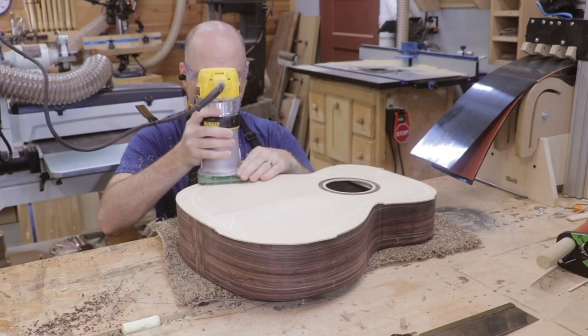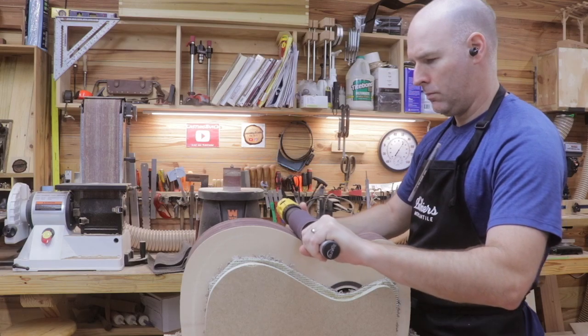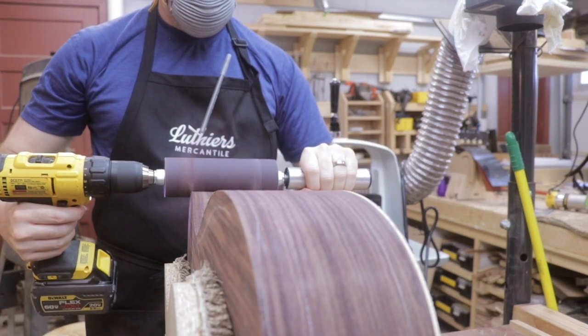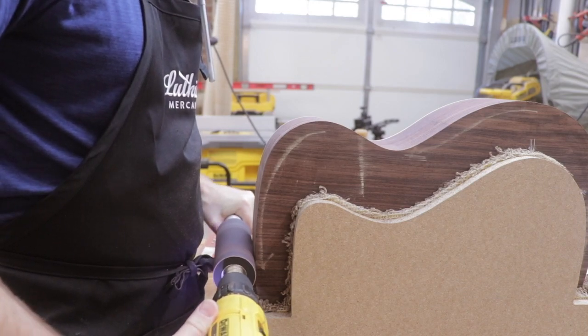Next, I sanded the sides using a handheld spindle sander made specifically for this task. When bending the sides, it often lifts the grain in areas and leaves some undulations. The sander removed the high spots, leaving a nice, smooth surface.